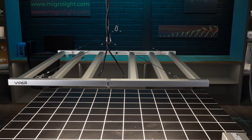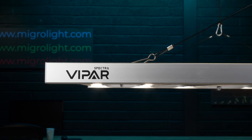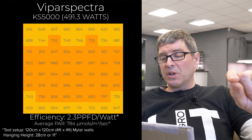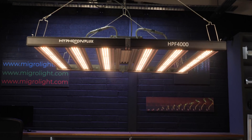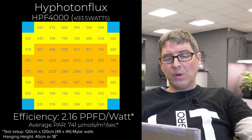The Viper Spectre KS5000 just came out — there's a review on the YouTube channel. It's 500 watts, priced at $659, brand new to market, with 2.3 efficiency and delivering 1,100 micromoles — about 850 average. The High Photon Flux HPF4000 is nearly 500 watts at $500 — very good value in terms of dollar per watt, solid efficiency at 2.16, and good overall power output. Not the highest build quality but a good fixture.